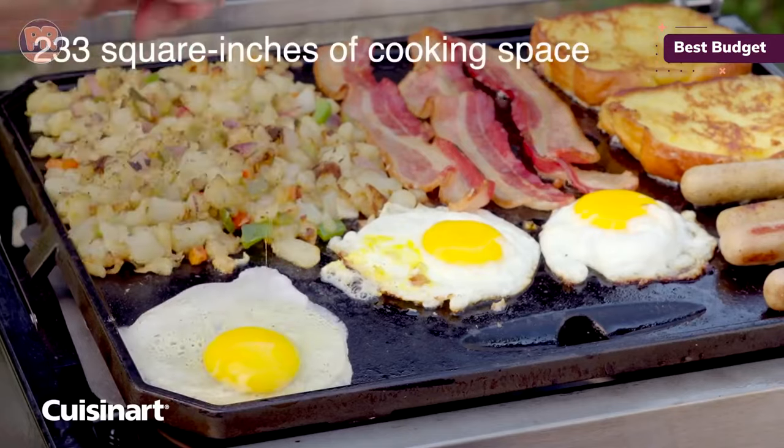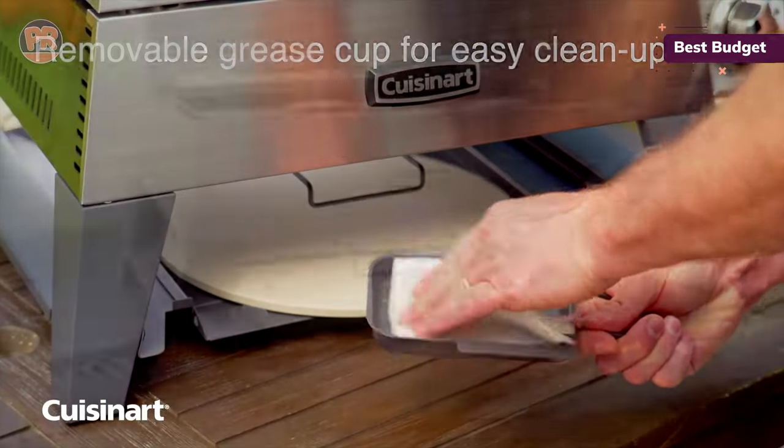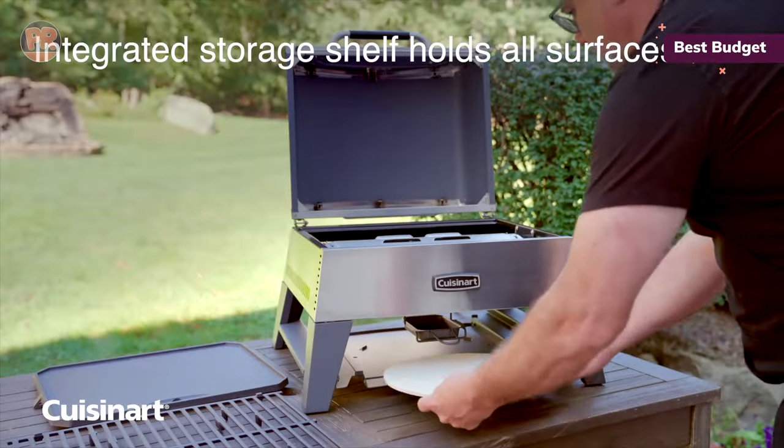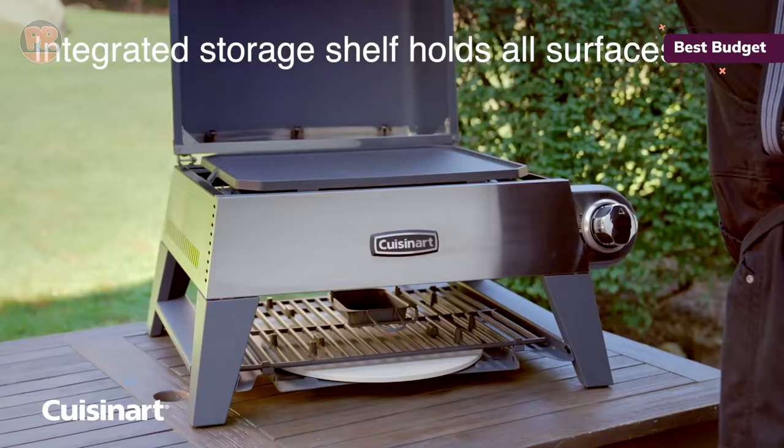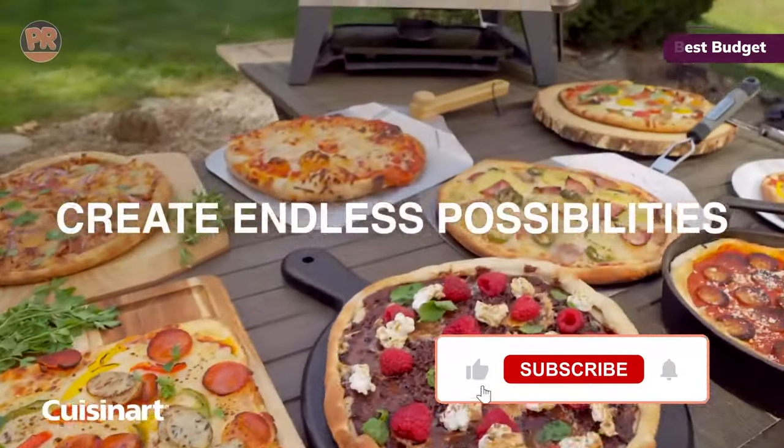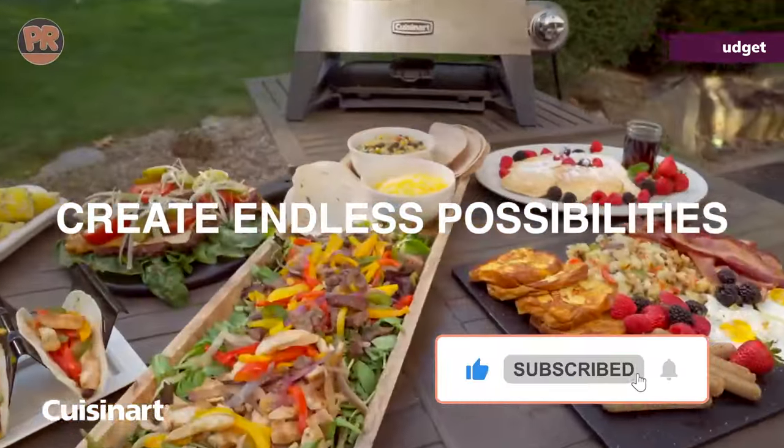It's very easy to use and doesn't require too much babysitting while the pizza is cooking, so you can prep side dishes or desserts at the same time. The oven doesn't get very far above 600 degrees Fahrenheit, however, so expect a slightly longer cooking time and a more pizzeria-style pizza.